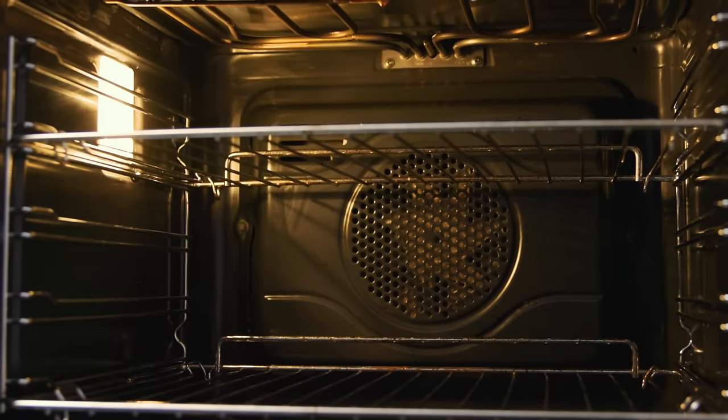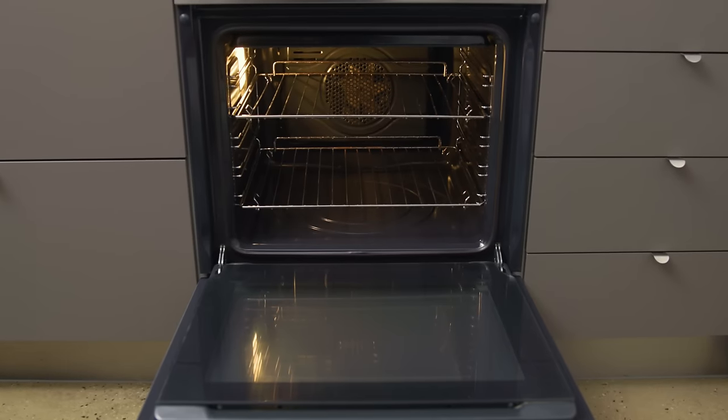Cooking with a clean oven not only retains heat, but also ensures that you're cooking with a clean oven. Let's get into it.